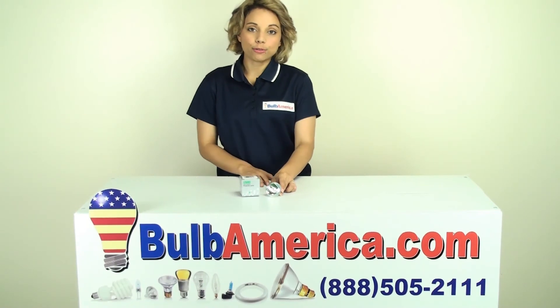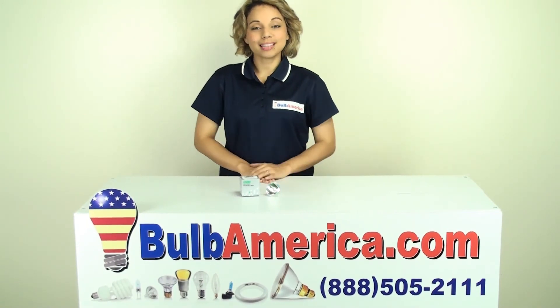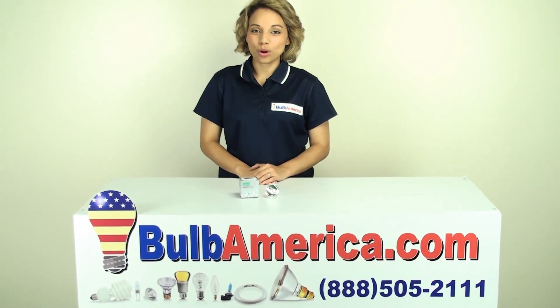If you need any further information, you can always call us at 1-888-505-2111. Thank you.